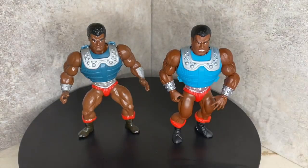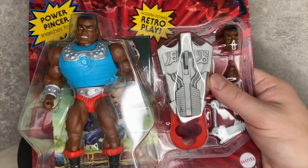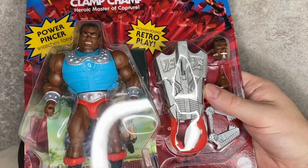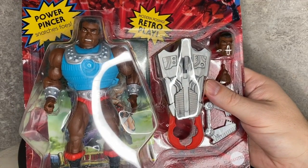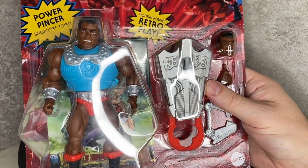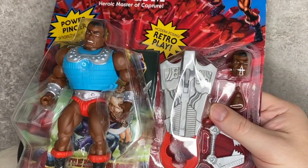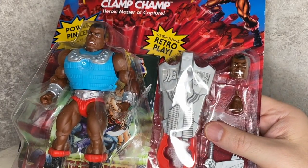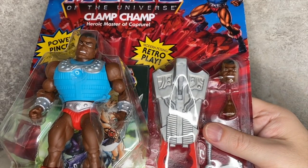Let me also show you what the new Origins Clamp Champ looks like in the package. This is the guy you found in the stores — this is the final product with the correct skin tone for Clamp Champ. Sorry for the glare on the light, but you can see this is what we all found at the store.